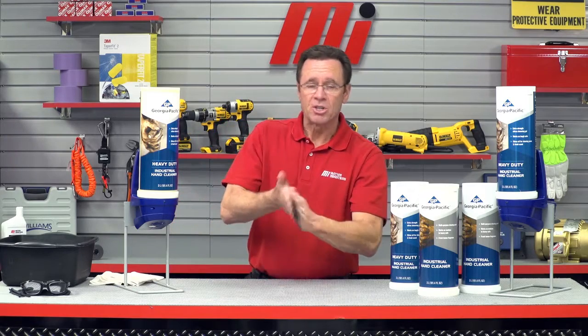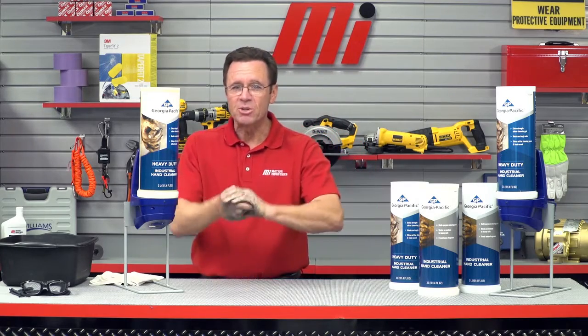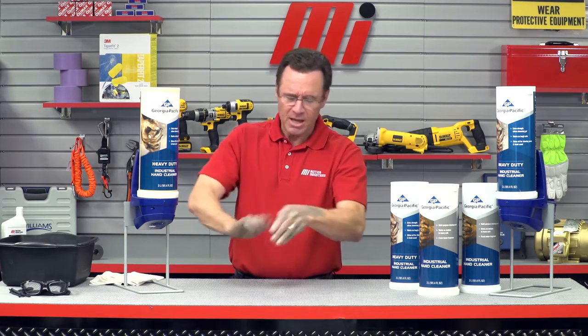There we go. As we mentioned, it's automated and dispenses when you place your hands underneath. This gives you the benefit of not having to touch the dispenser and get it all grimy. It also prevents over-dispensing. Notice that I have enough cleaner to cover both hands, and I can even go up a little bit on my forearm if I would like to.